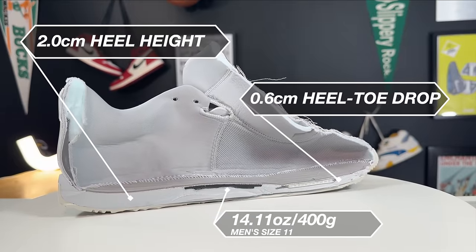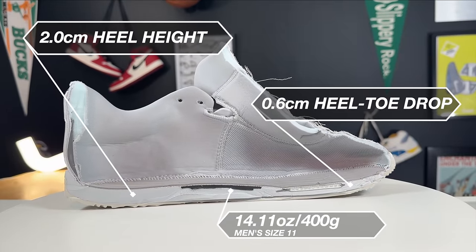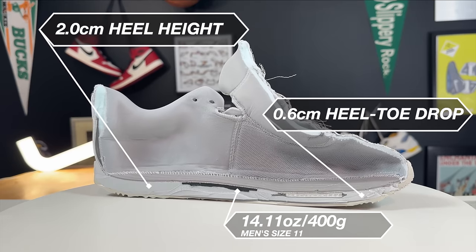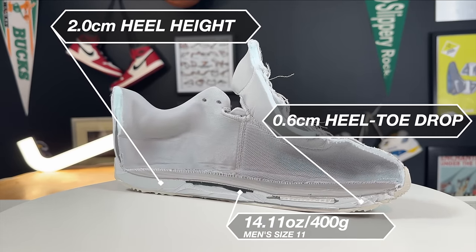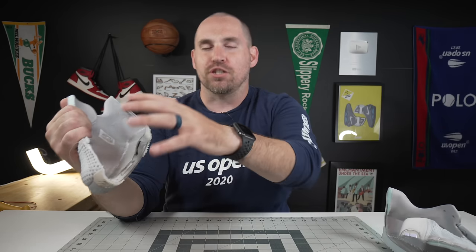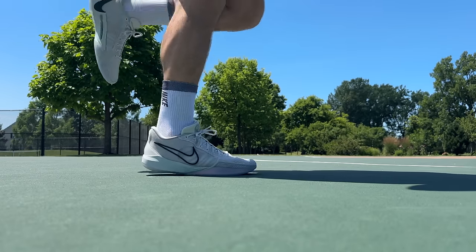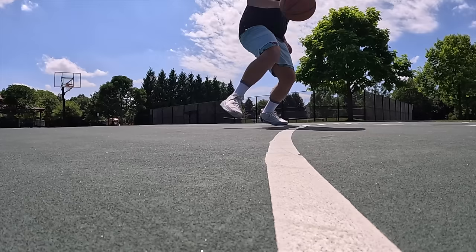There is a very wafer-thin Zoom unit in the forefoot, which actually works really well for this setup. I know some people complain when Nike puts thin Zoom Air units in shoes, and I'm right there with them in some models. However, in this instance, when it's encased in that React foam in a low-stack shoe, it really does give you a nice combination of feel in the forefoot plus some resilience.